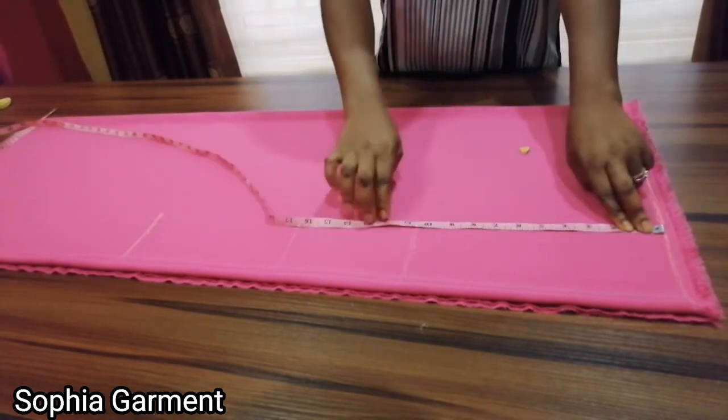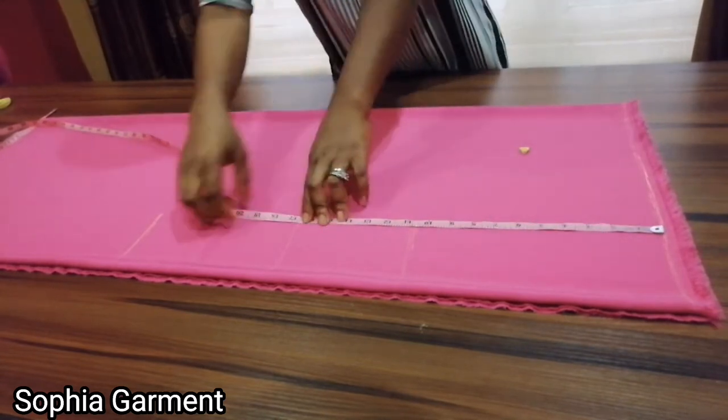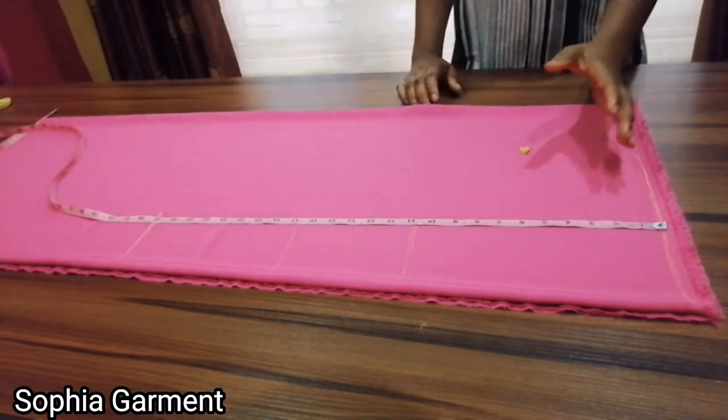From the shoulder line to the bust point I have 10 and a half inches, then from the shoulder to the waist is 16 and a half inches, and from the shoulder to the hip is 25 inches.